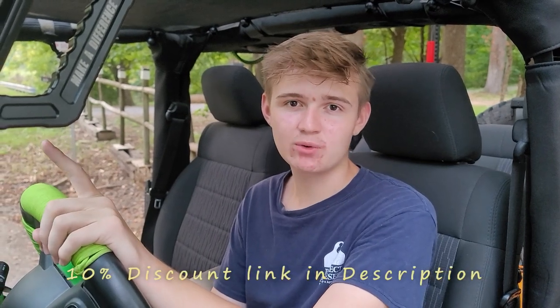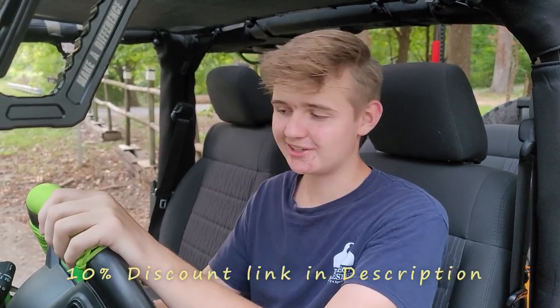So guys, I really recommend checking out TuckTuck's foldable kayaks. They're amazing pieces of technology — really cheap, affordable, and portable. You can take them anywhere: in a car, even on a plane. Make sure to check out that 10% discount off any foldable kayak at TuckTuck. See you guys later.